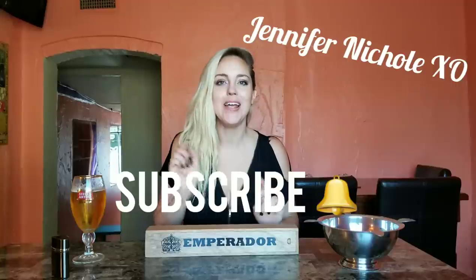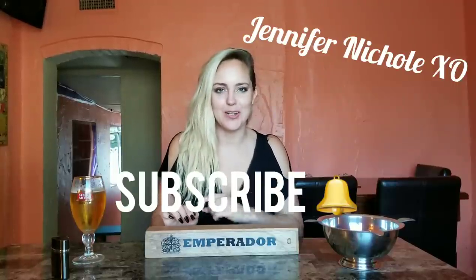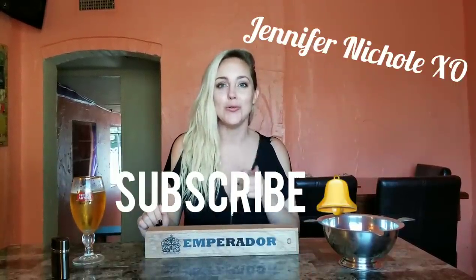Hey everybody, it's Jennifer Nicole, and thank you for joining me today. If you are new to my channel, please like this video, subscribe down below, and hit that notifications bell so every time I post a new video you will see it. Today we are talking about size and does it matter when smoking a cigar.